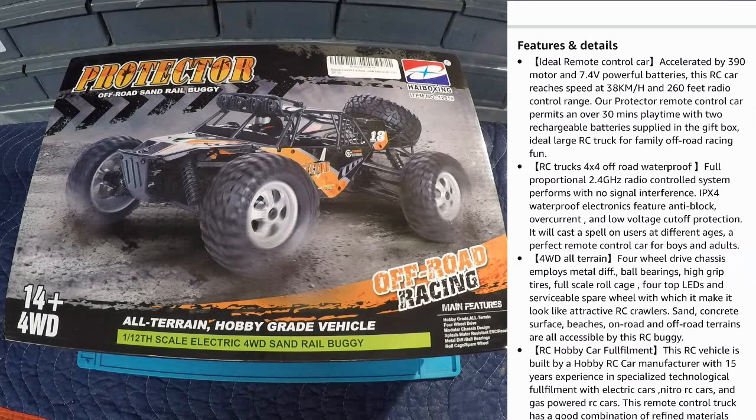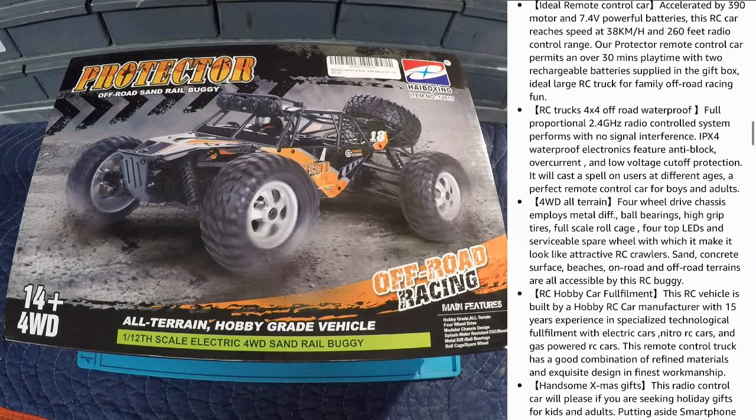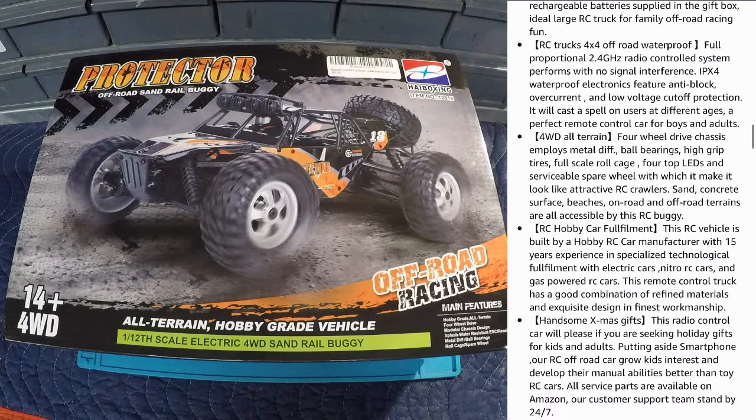Additional features include 4x4 off-road, waterproof, and full proportional control system. They're also advertising this as a great Christmas gift, and I would agree - I'm sure many RC enthusiasts would love this. One thing standing out to me is that all service parts are available on Amazon, which means you'll be able to keep the Protector running if something breaks. Their customer support team is also reportedly available 24/7, which is a big positive.